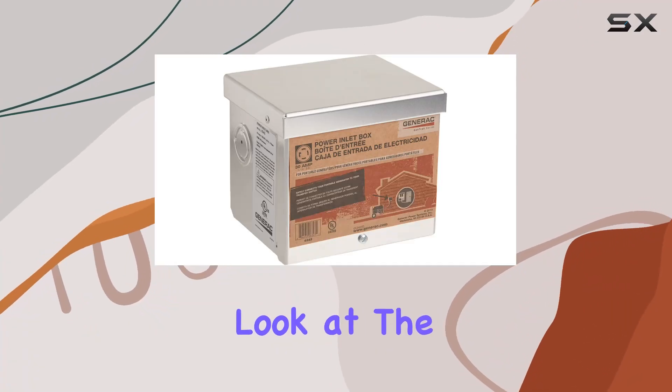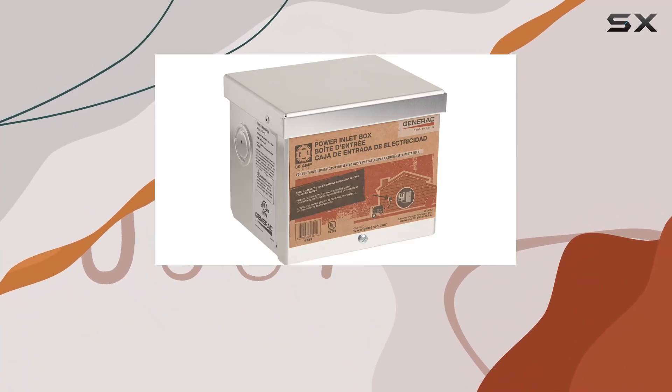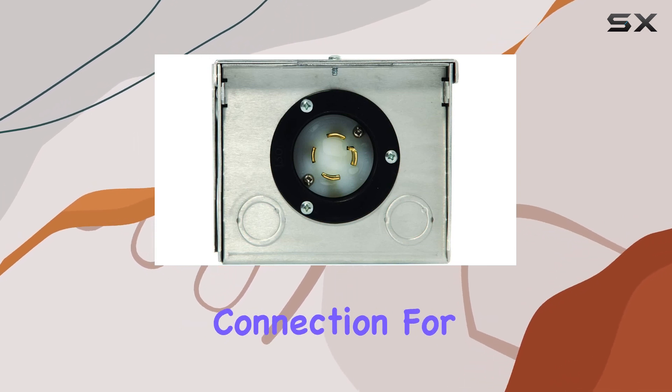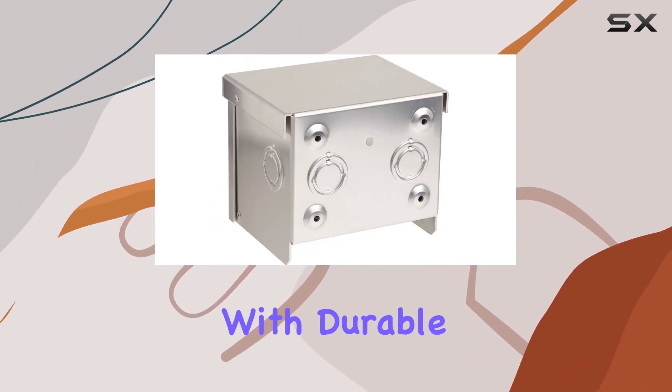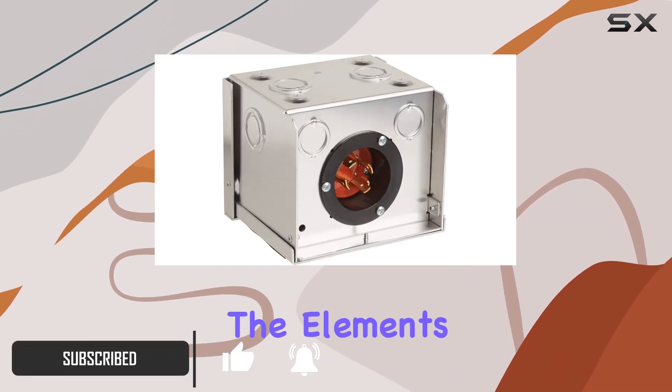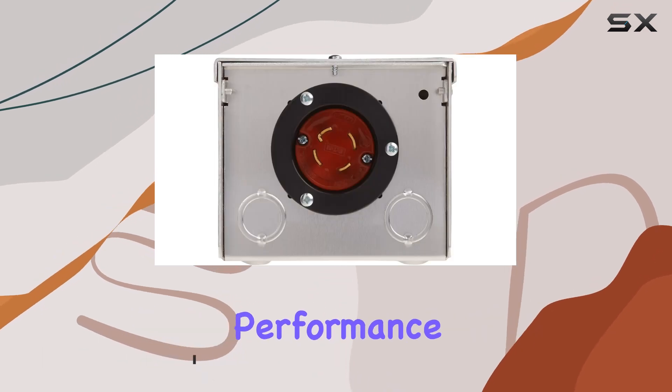Today, we're taking a closer look at the Generac 6343 30A power inlet box, designed to provide a secure outdoor connection for your generator. Constructed with durable NEMA 3R rated corrosion-resistant aluminum, this inlet box is built to withstand the elements and ensure long-lasting performance.